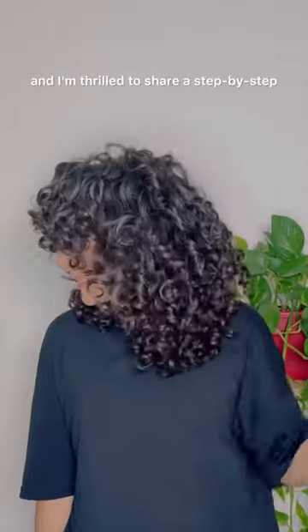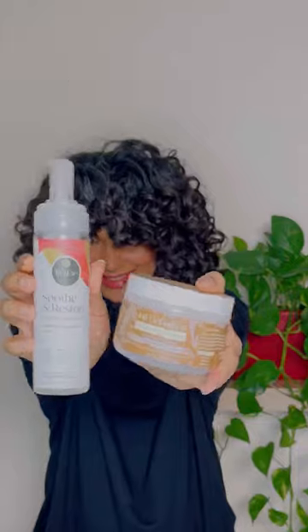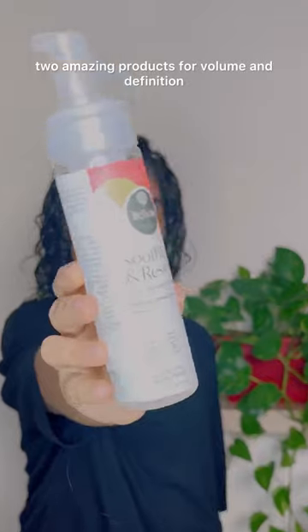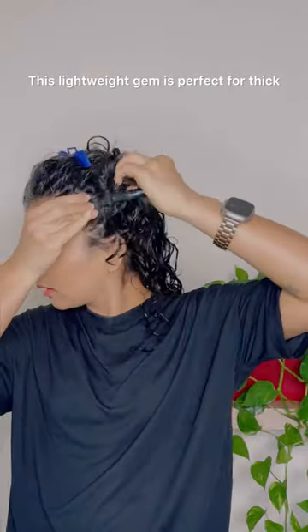Hey, I'm Honest Liz and I'm thrilled to share a step-by-step styling routine with you today using just two amazing products for volume and definition. First up, we've got the Trellux mousse — this lightweight gem is perfect for thick, coarse hair like mine.